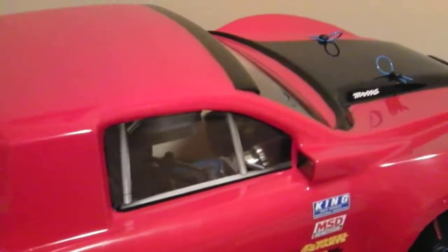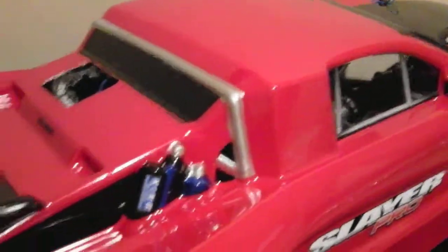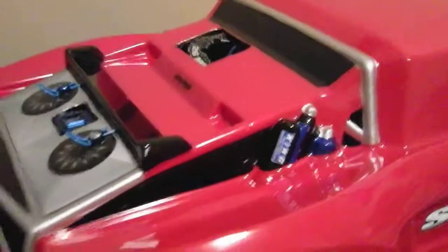It turned out ok. It was the first time I used the Fast Mask — it was hard to trim it out, but I think it turned out ok.